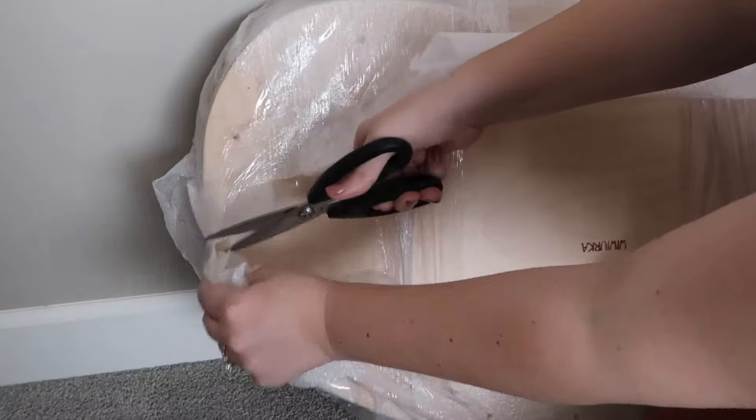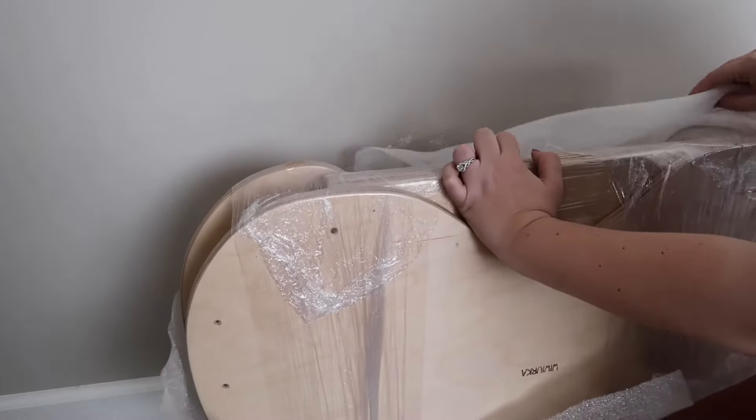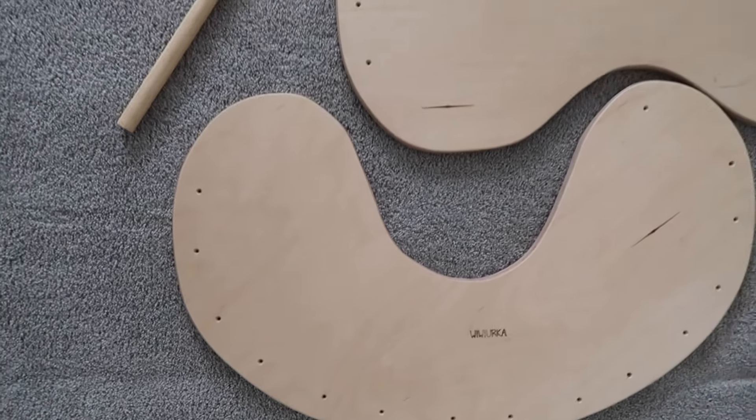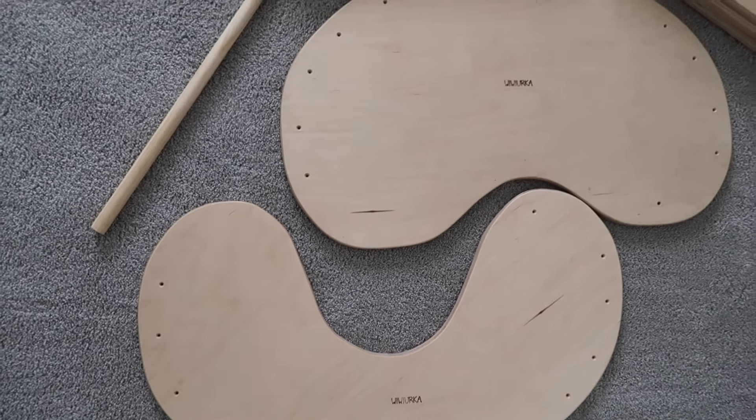When the product arrived, I went ahead and removed everything out of the packaging. I laid out everything on the floor so I can see everything that I'm going to be working with.